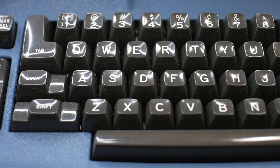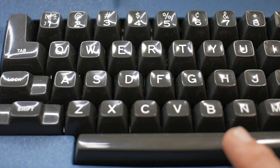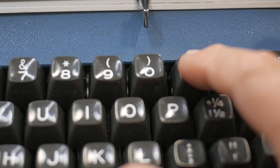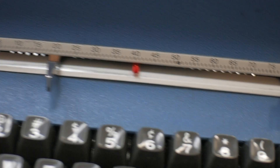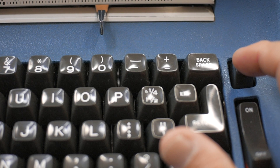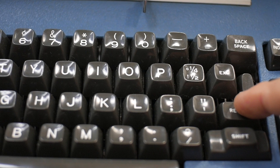Like many electric typewriters, some of the keys have a multiple repeat feature, which IBM calls the type-o-matic feature. The space bar gives you one space with a light press, and repeat spaces with a heavier press to the second level. The dash hyphen key similarly gives one character with a light press and repeat characters with a heavy press. The backspace gives one backspace with a single press, and multiple backspaces held down. The index key gives single or multiple indexing. And the return key gives a single carrier return, or multiple carrier returns if held to the second level.